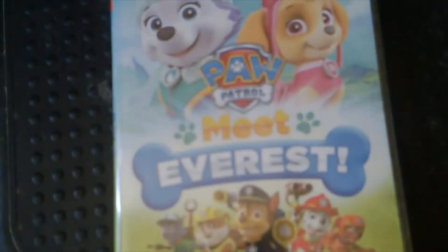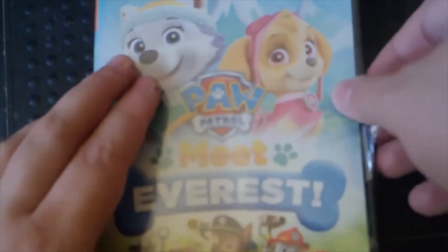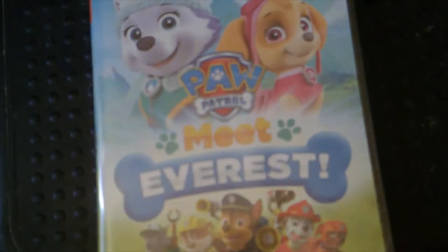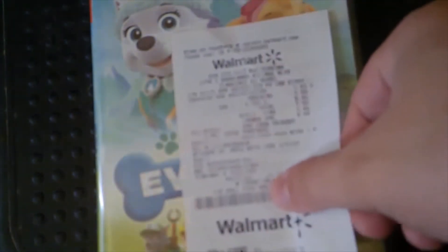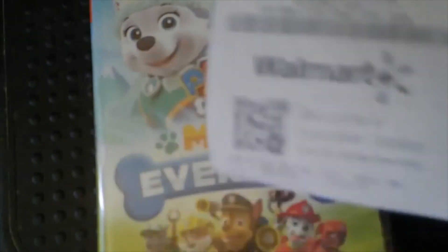I'm going to open this up. By the way, how I got this — I got it at Walmart. This is from Walmart. Here it is, it isn't even sealed, and it was five bucks.